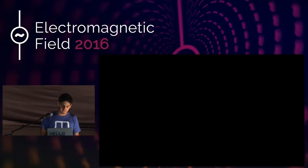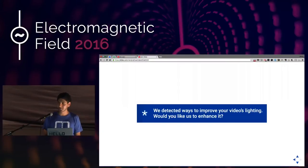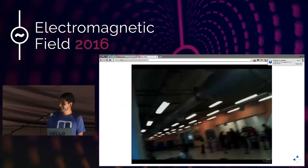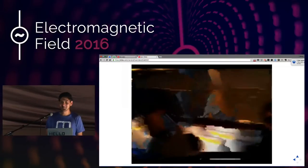Before I play the video, YouTube said, hey, do you want to optimize it? I thought, sure. And this is what I ended up with. And that's about it. Thanks.